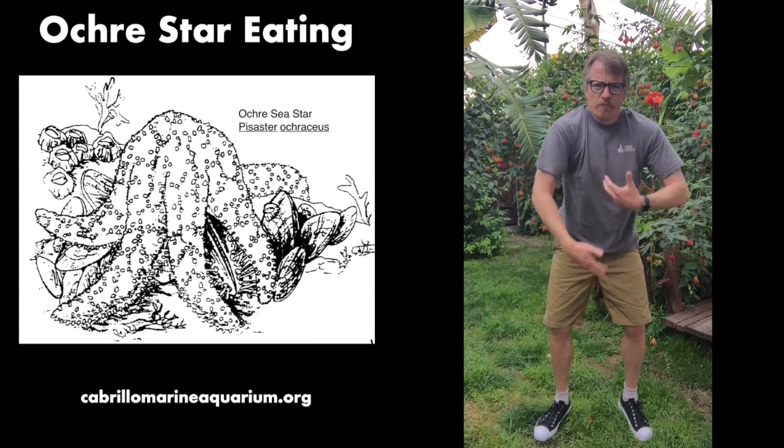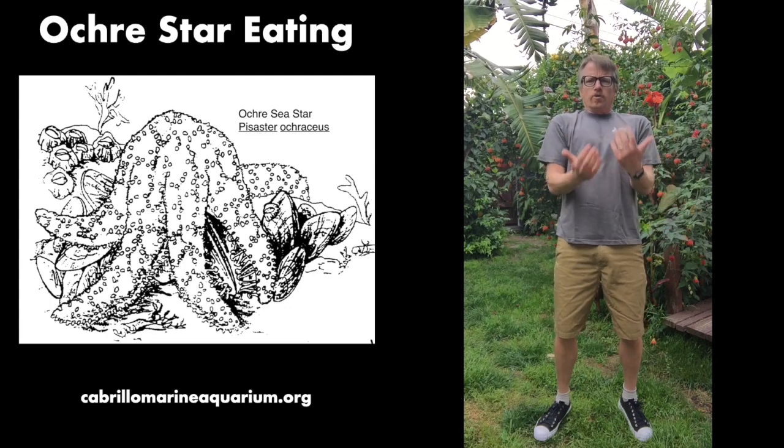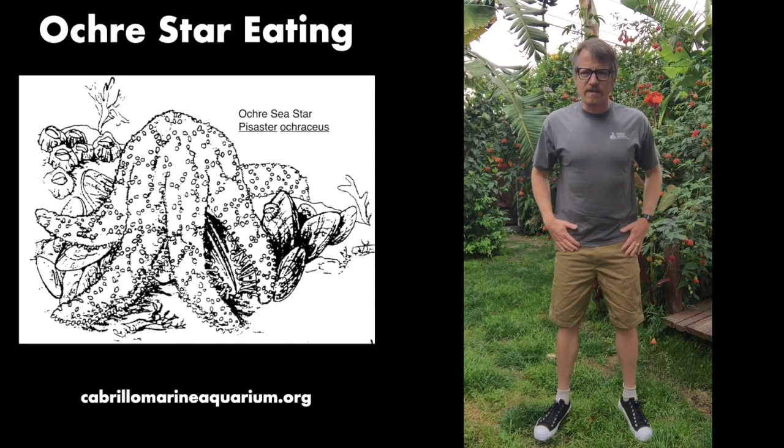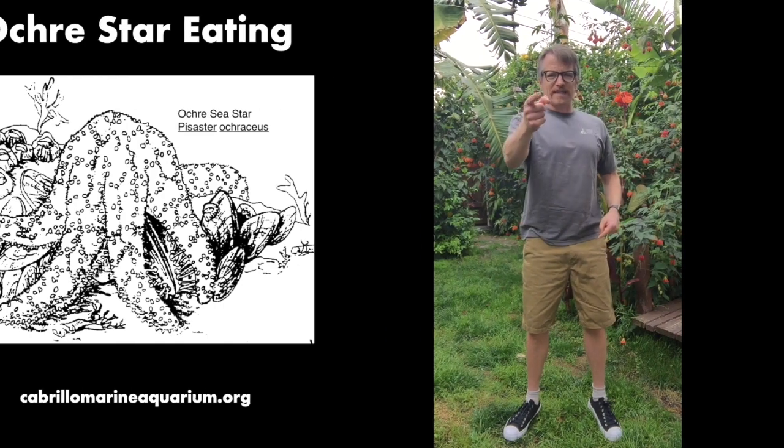Now we're gonna pull up our stomach. Pull up your stomach. Hold it in your hands and put it back in your mouth, back down inside. You all ate like a sea star today.